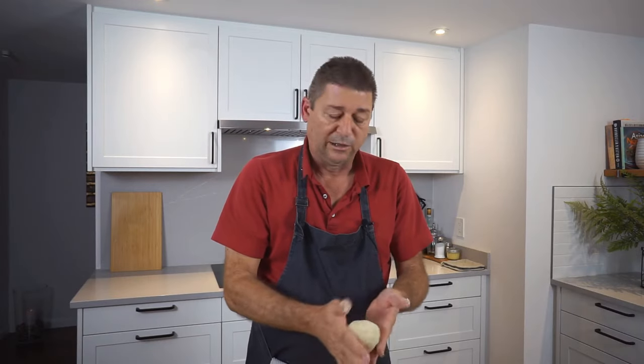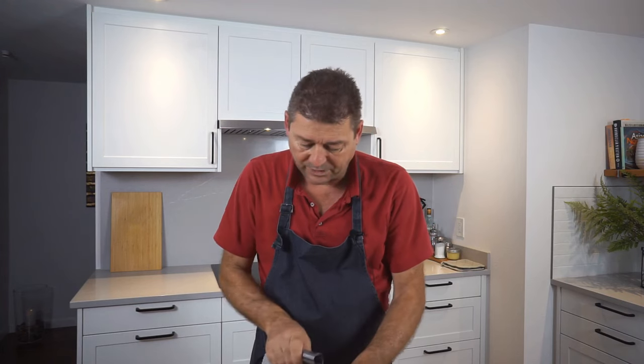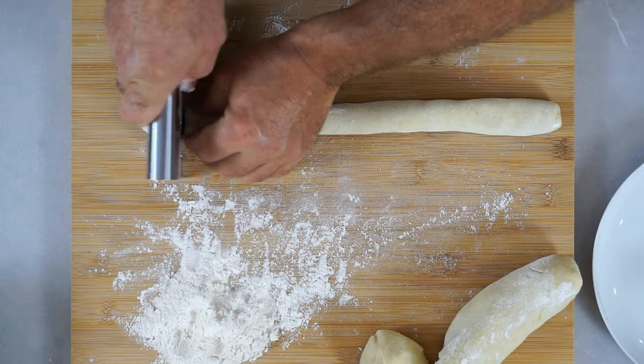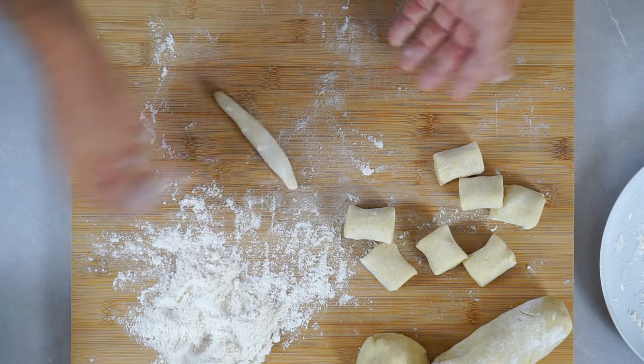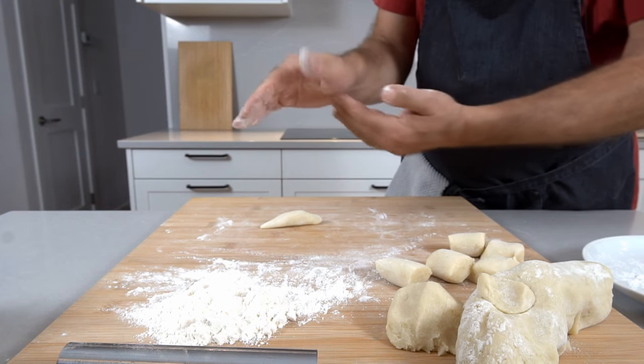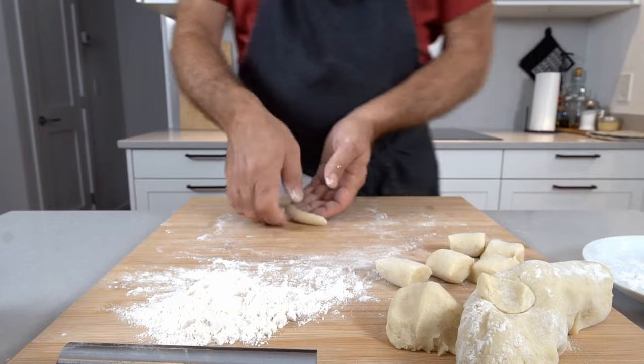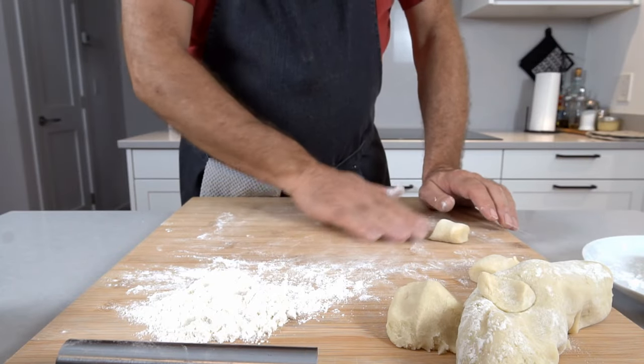Now we're going to shape the Schupfnudeln, also called finger noodles, because they look like fingers. Roll the dough into an inch-thick sausage, then use a bench scraper or the back of a knife to cut inch-wide pieces. Your hand forms a slight arch as you roll — that gives you the shape. They don't have to be uniform; it's a handmade product. Continue until you run out of dough, or stop early if you want to make gnocchi with the rest.